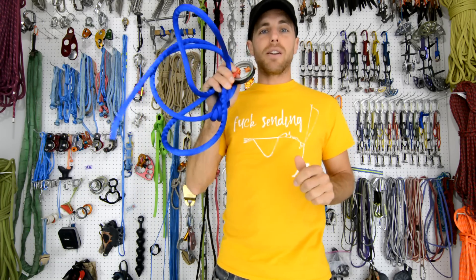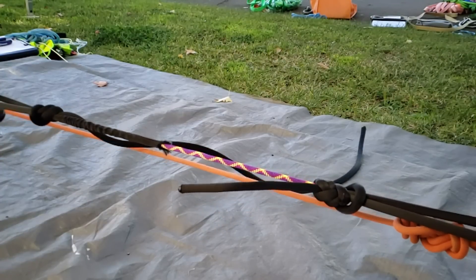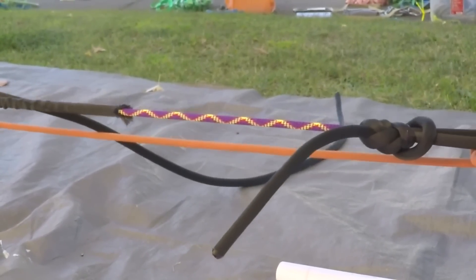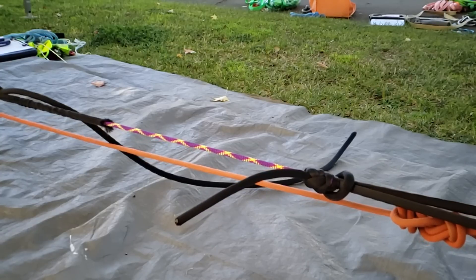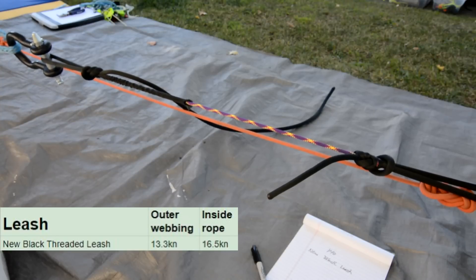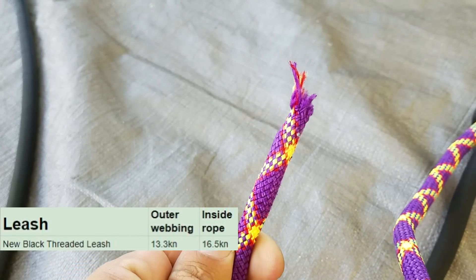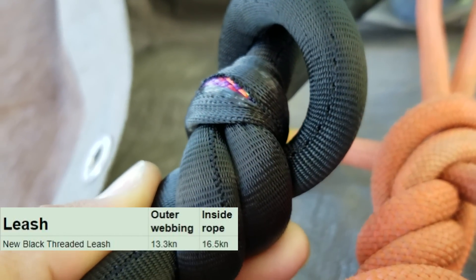Our first test was a new black threaded leash. We pulled it until the outer webbing broke first at 13.34 kilonewtons. We continued to pull and the inside rope broke at 16.46 kilonewtons. I was shocked at how much of a difference there was between when the outer and the inside broke.